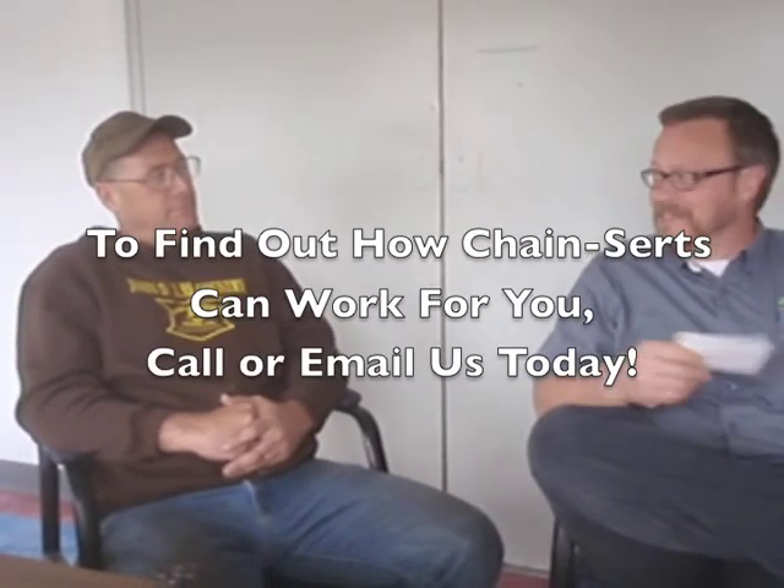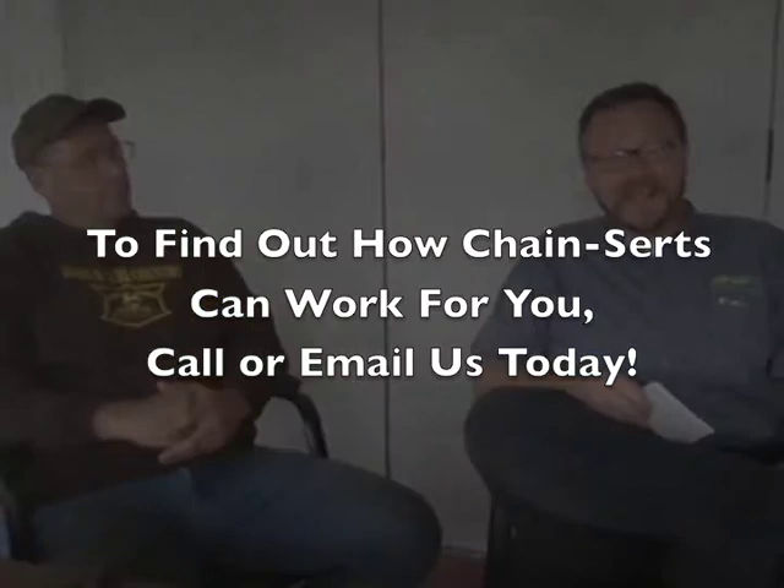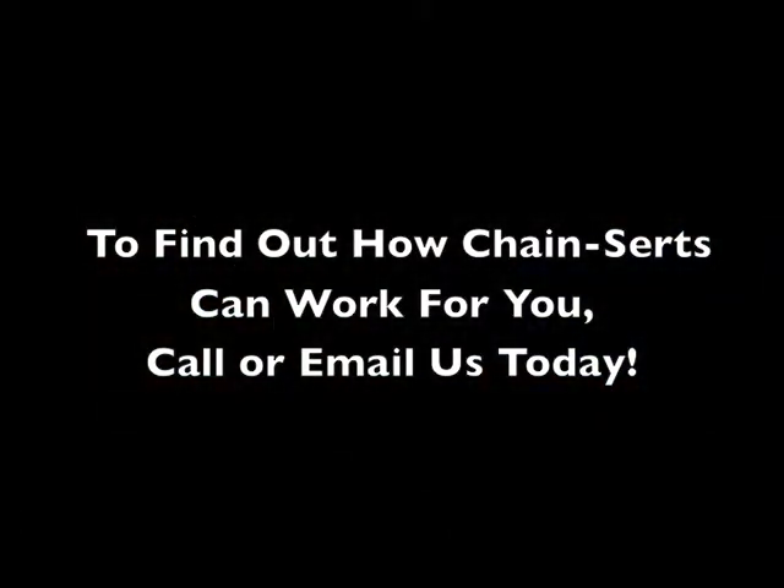Well Dan, thanks for the interview. We hope you have many, many more months of cutting ahead of you with these new cutters. That's it for the Chainzler Channel.